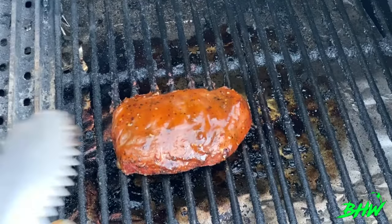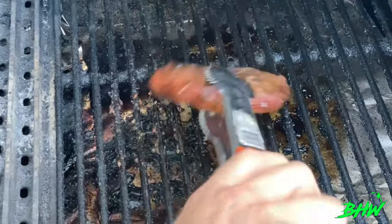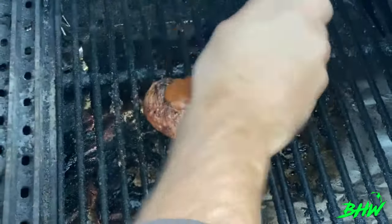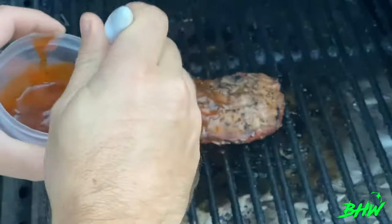15 minutes in now. We're going to give it one last turn, hit it with some sauce, and we're getting close. I tell you what, it's going to smell good, it sounds good, and it's going to taste good.